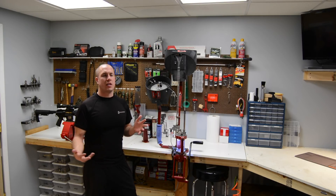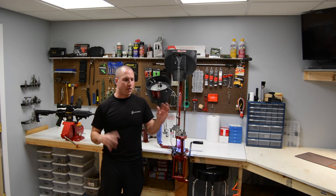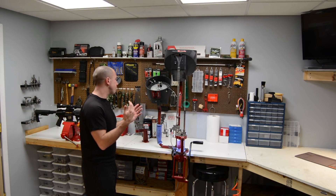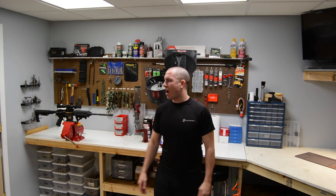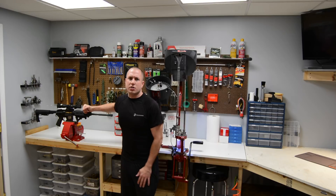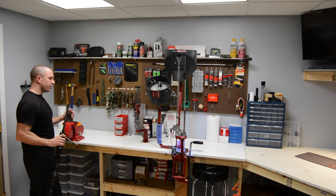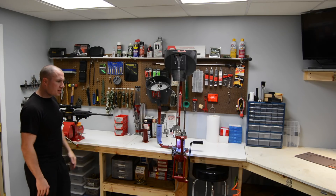This video is going to be shot in multiple different camera angles because sometimes I have stuff to put the camera on and sometimes I don't. I'm going to use the tripod to get the best camera angle for what I'm explaining. I'll hand hold the camera and do a nice pan of the bench area. I obviously have a Wilton 5-inch mechanics vise for all my gunsmithing.